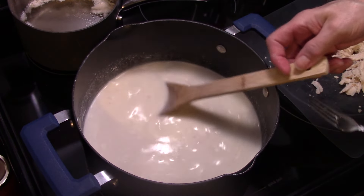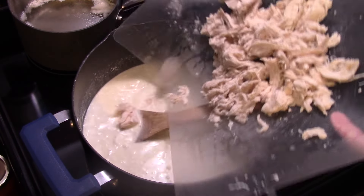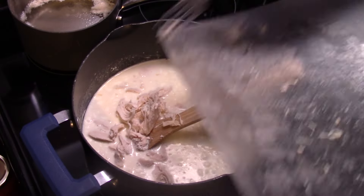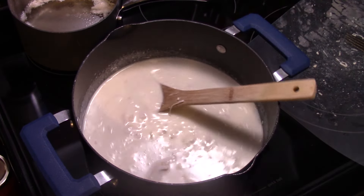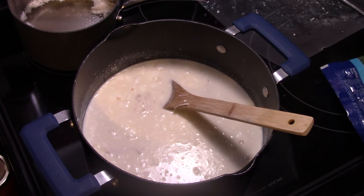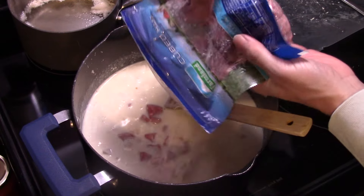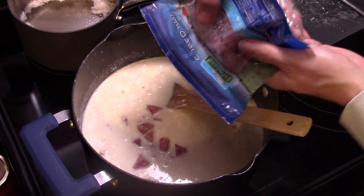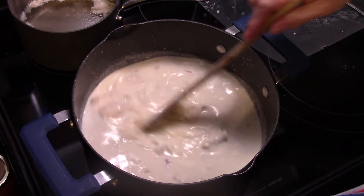Now I have two chicken breasts that I've boiled in some salt water and shredded up. These were boneless skinless. You could also buy a rotisserie chicken if you want — it'll cost a little more but it'll be easier. Then I have some cubed ham in a two-cup container, and I'm going to put in about one cup of it.